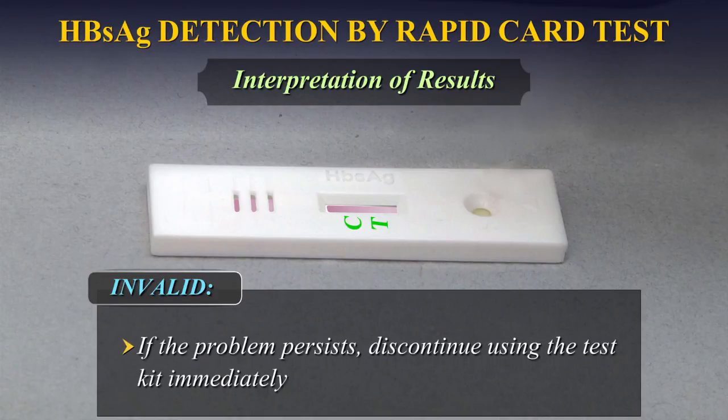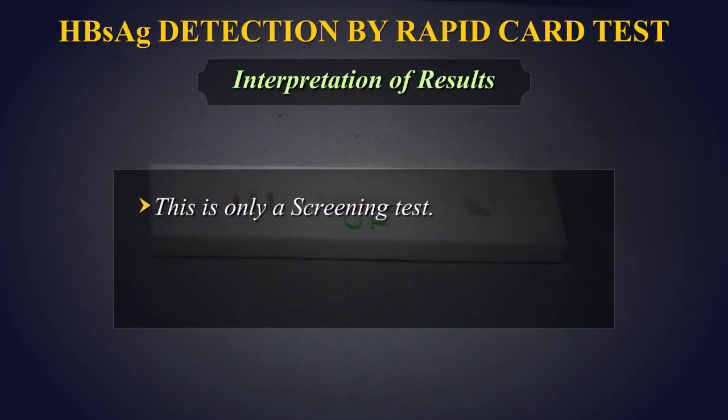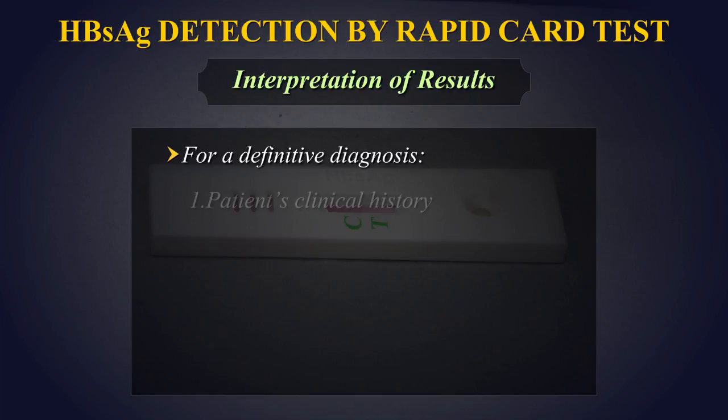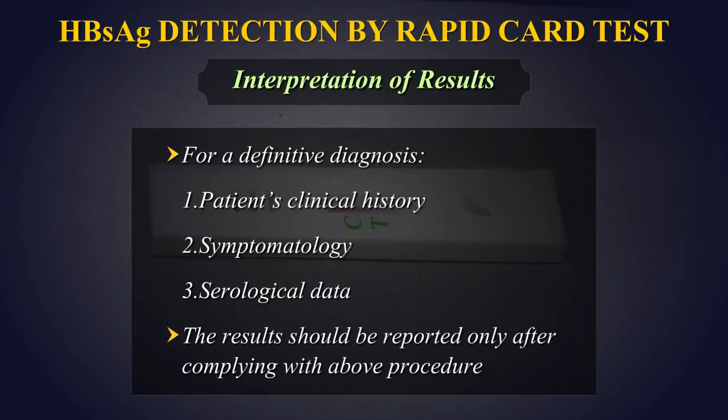If the problem persists, discontinue using the test kit immediately and contact your local distributor. The test should be used for the detection of HBsAg in serum or plasma only, and not in other body fluids. This is only a screening test. All reactive samples should be confirmed by a confirmatory test. Therefore, for a definitive diagnosis, the patient's clinical history, symptomatology, as well as serological data should be considered. The results should be reported only after complying with the above procedure.